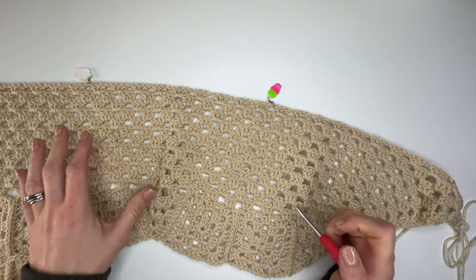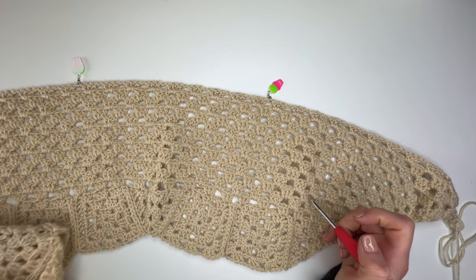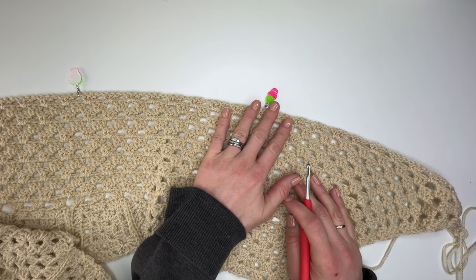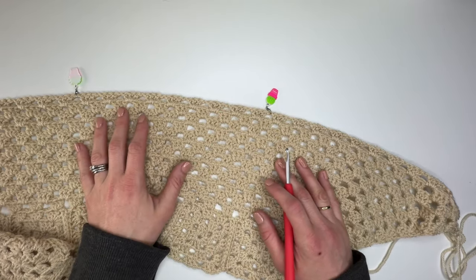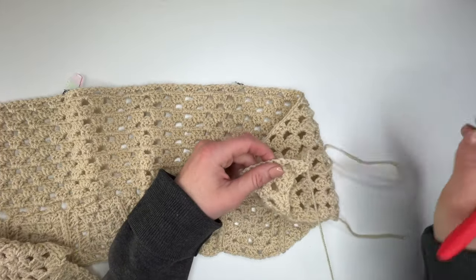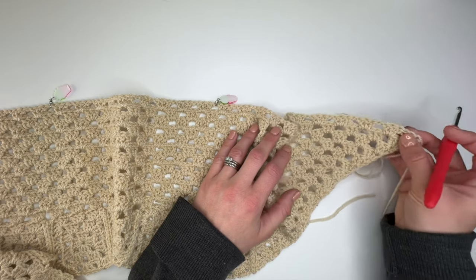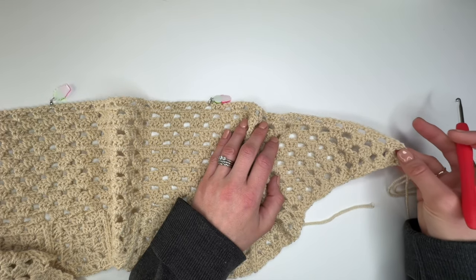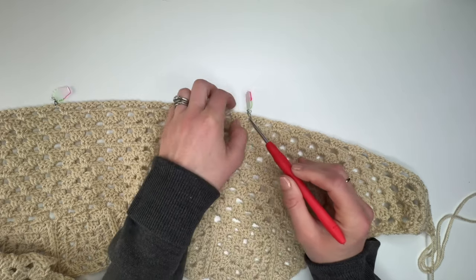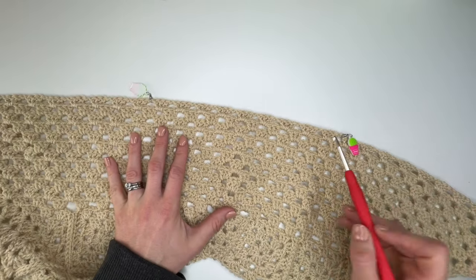Once you have finished the rows you need for your size, you'll be left with a strangely shaped piece of fabric. Now put stitch markers in to tell us where our sleeves need to be — we're going to split for the sleeves and just work the body for a while. I've turned my work and I'm ready to work my next row. The pattern tells me for my size to skip the first eleven chain 1 spaces: one, two, three, four, five, six, seven, eight, nine, ten, eleven. Then put a stitch marker in the next chain 1 space.